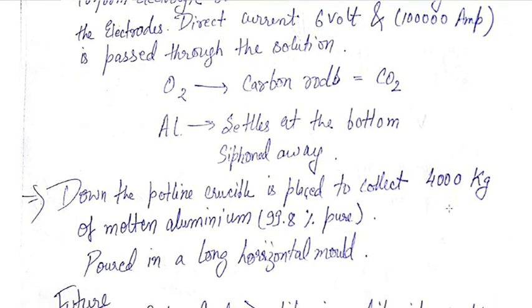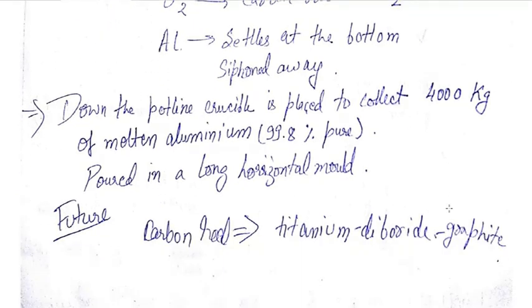The molten aluminium is poured into long horizontal molds. The future trend is that the carbon rods will be replaced by titanium diboride, which will increase the efficiency of the process.